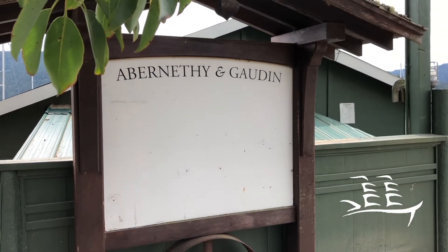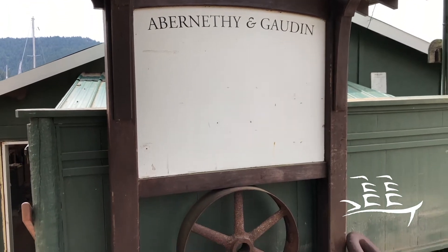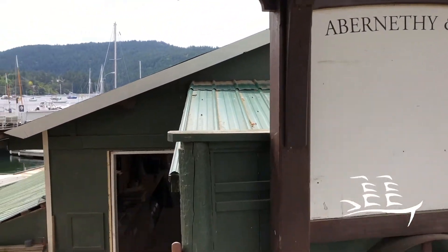All right, here we are — Abernathy Godin. I'm Rob Abernathy and we're going to take you on a nice little tour of our shop here in Brentwood Bay. Let's go down to the front door and have a little look.